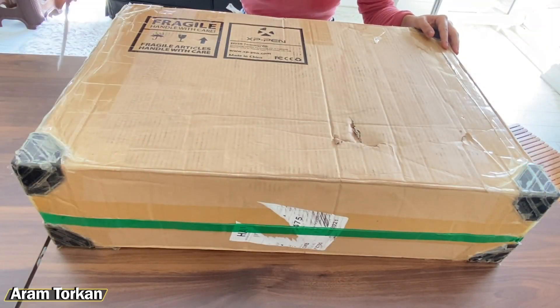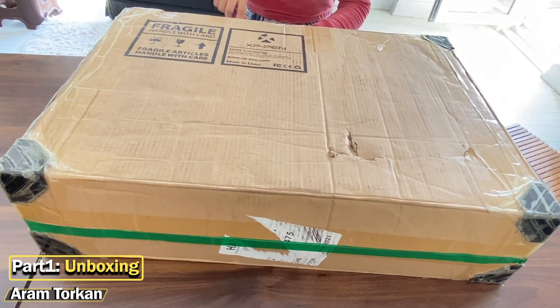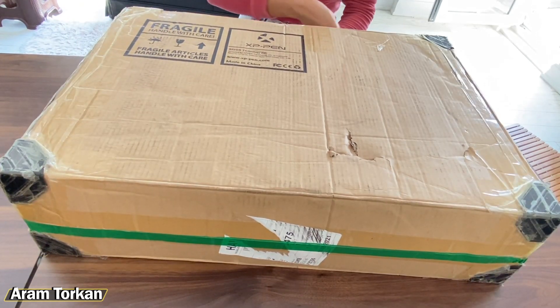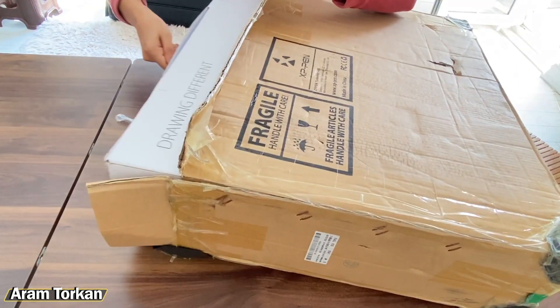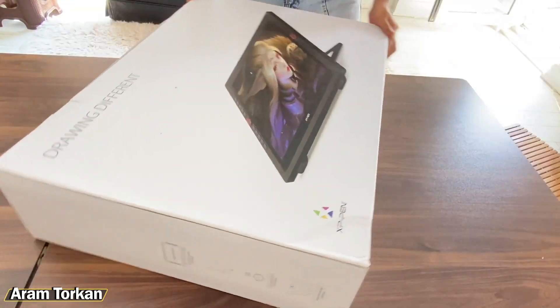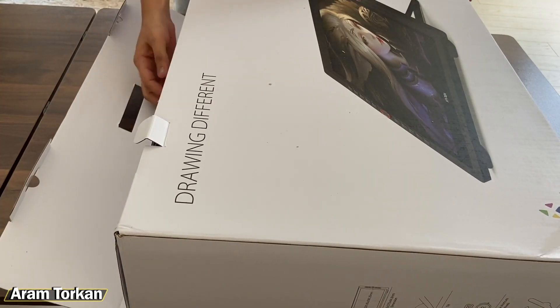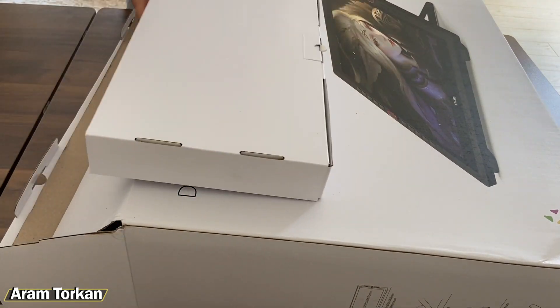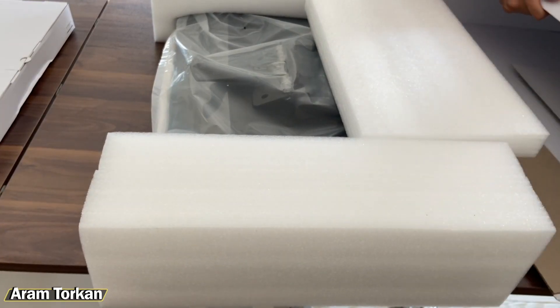I chose this tablet on my own and purchased it myself — this video is not sponsored by XP-Pen or any shops. It's just my own opinion about this tablet, because many people have been asking me about my experience, so I decided to record this video. Okay, let's review the XP-Pen Artist 24 Pro graphic tablet.